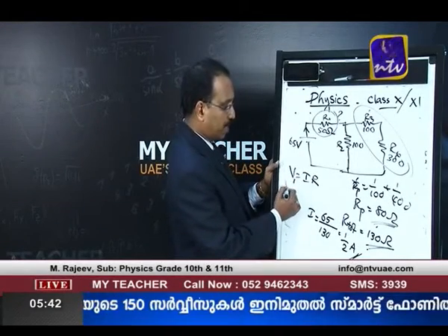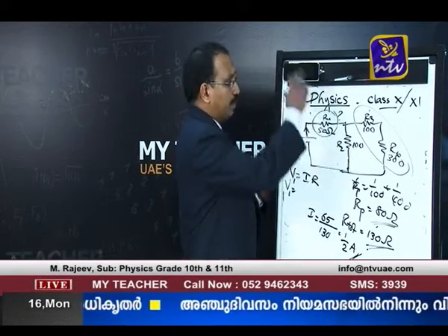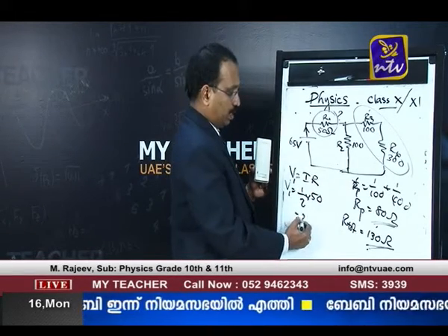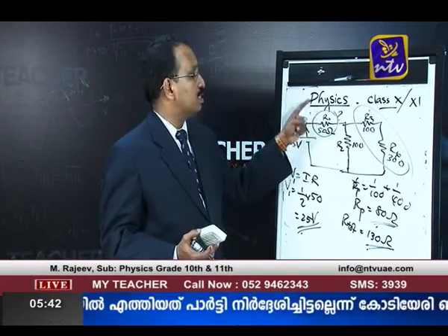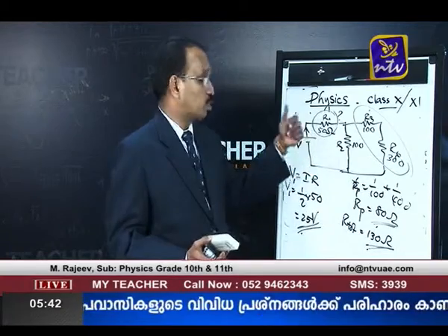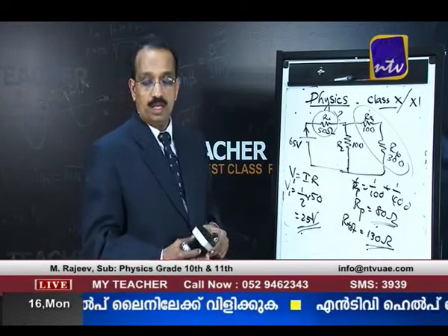The current through R1 is 0.5 ampere. The potential difference across R1 is 0.5 × 50 = 25 volts. We found total resistance, then total current, and multiplying that current by R1 gives the potential difference across R1 as 25 volts.